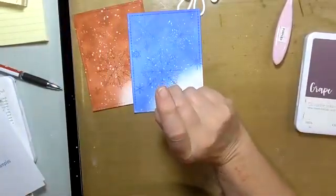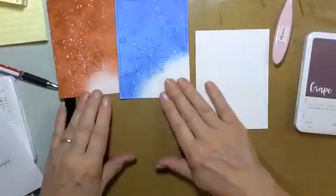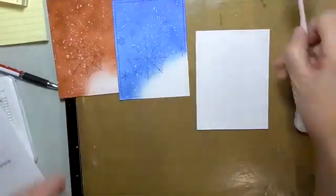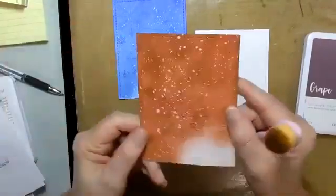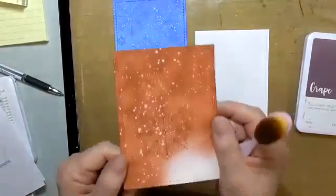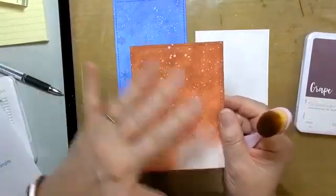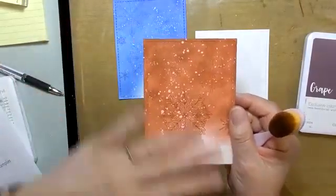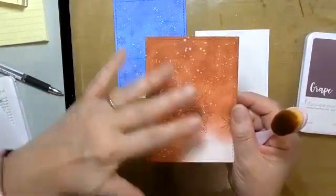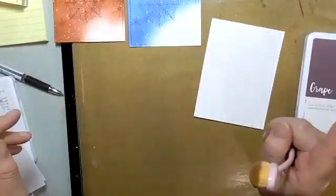Now with inking — there's a lot of real estate to cover. Daubers, I don't think, are really going to cut it for this project — possibly if you have the patience, because you've got to go over it many times to get the darker color, but give it a try if you want.